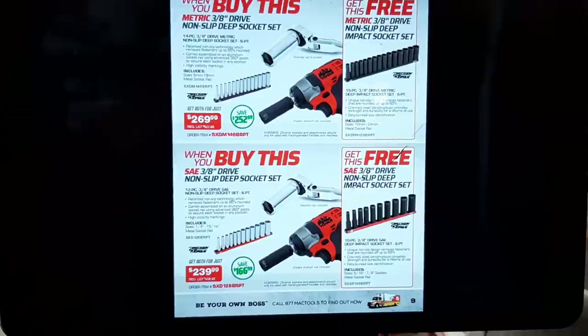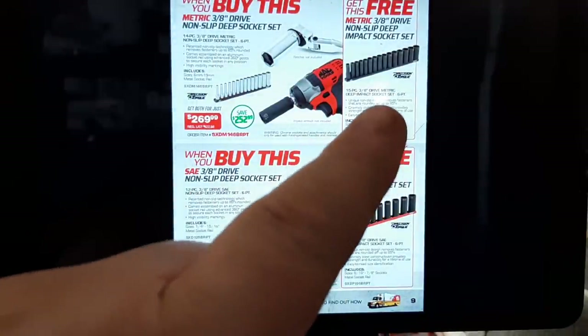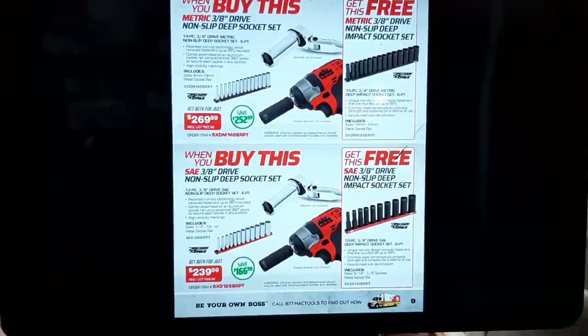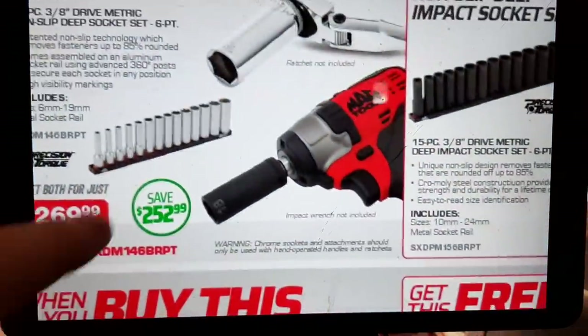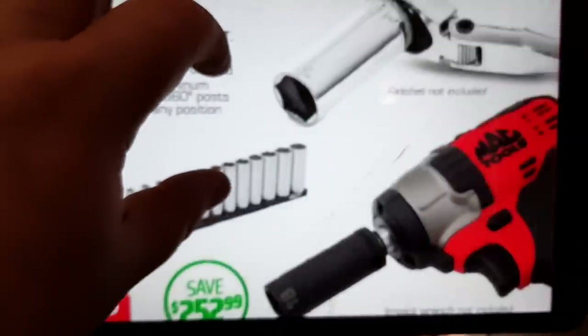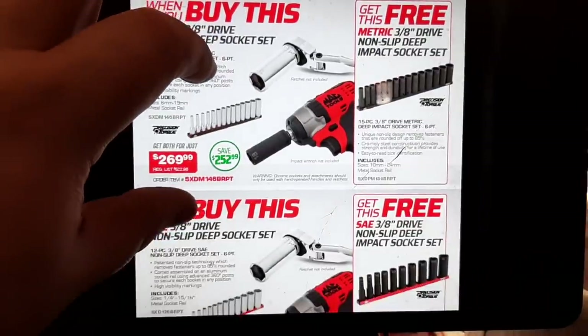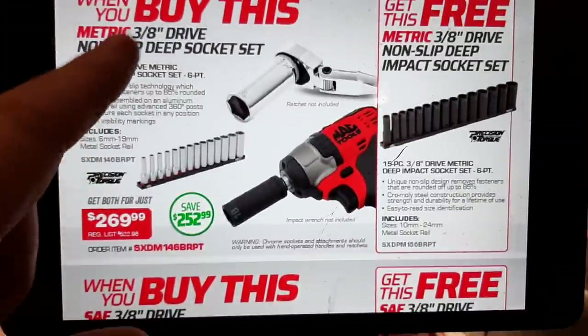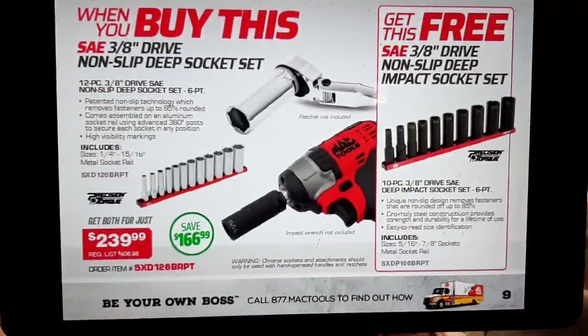We've got a precision torque socket set — these are like the flank drive sets. At $269 you get the deep impacts with metric and standard. Let me pull that in here — that's the metric drive set. These precision torques are just like flank drive pluses; they have little teeth on them. This is the 3H drive metric non-slip socket set, six-point, and you get the deep sockets.